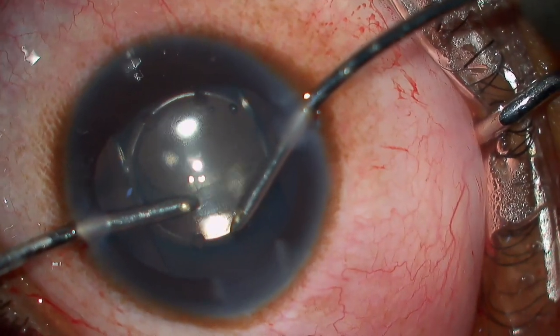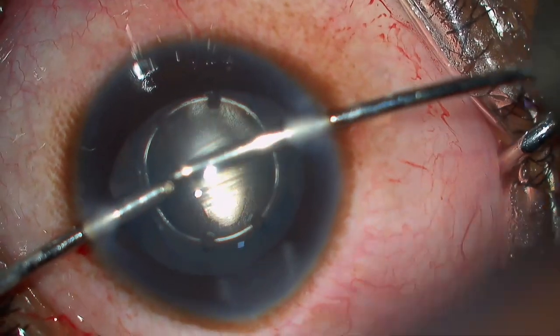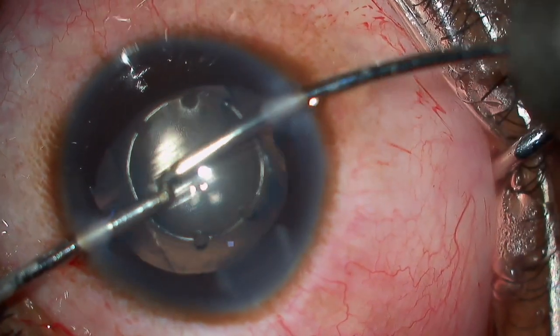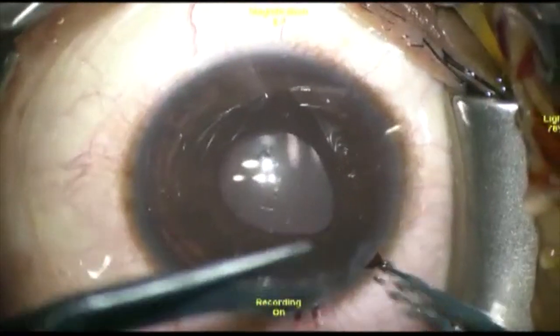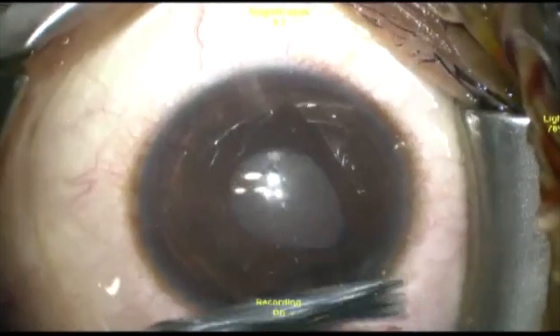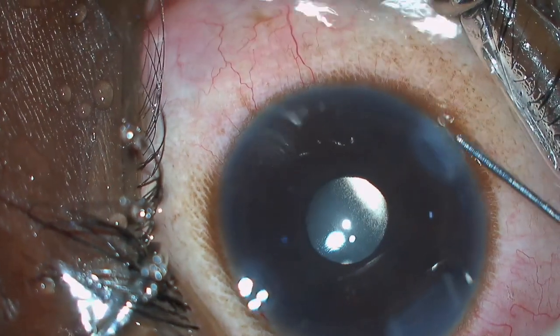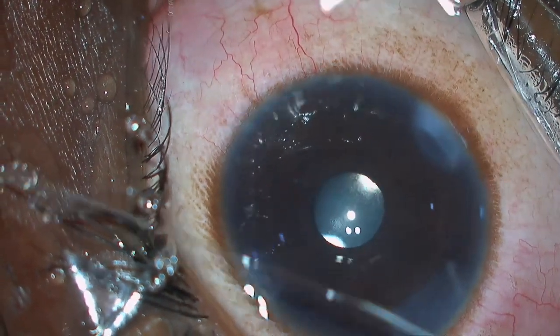Spend a lot of time — a minute or two — to wash the viscoelastic out completely from the anterior chamber, from the angles, and as much as possible from between the lenses. Peripheral iridectomy is an option depending upon the surgeon's comfort. All the ports are hydrated and the tension of the eye is checked.